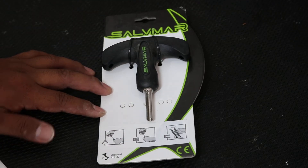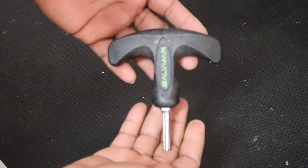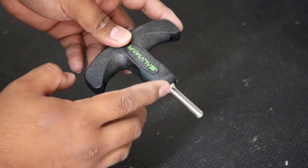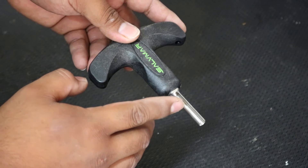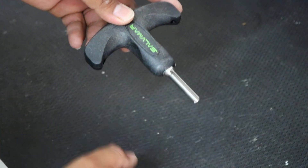This is how the insertion tool looks like. It has a stainless steel insertion with a groove cut out onto it. This is where you place your wishbone when applying your wishbone onto your band.